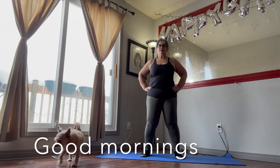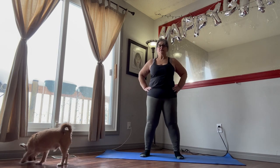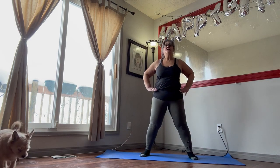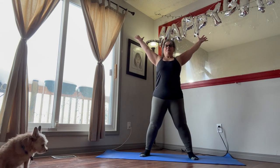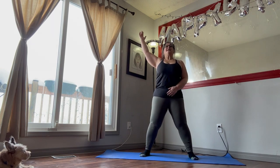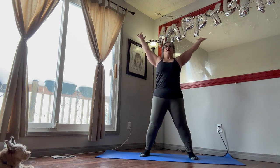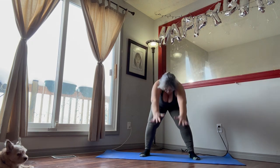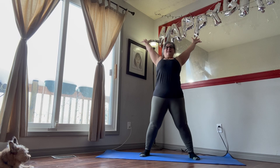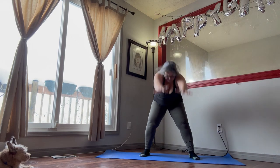Our warm-up begins with the good mornings. We're going to be doing 30 seconds. Put your feet shoulder width apart. Arms are up and out. Tuck your butt in. Core is tight. And then we go all the way down. Arms through our legs, and all the way up. Press those hips forward as we breathe in and out.